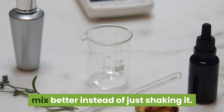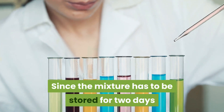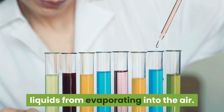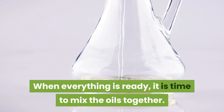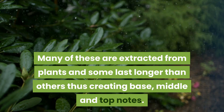Glass stir rods should also be used because this will allow the oils to mix better instead of just shaking it. Since the mixture has to be stored for two days before transferring it into a bottle, the lids should be tight to prevent the liquids from evaporating. When everything is ready, it is time to mix the oils together.